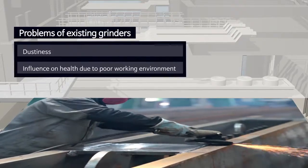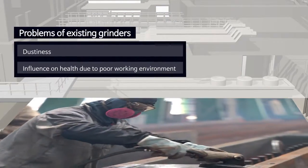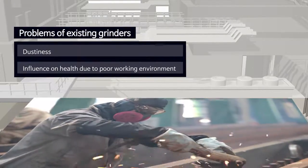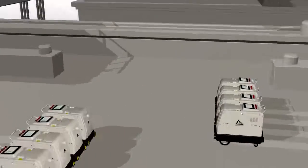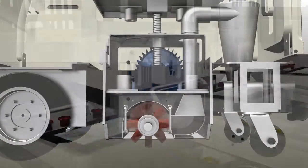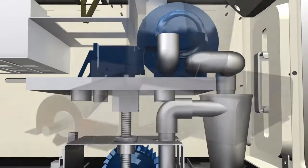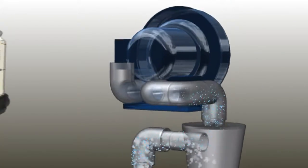The existing grinder undermined working environment and workers' health as dust particles produced during grinding operation and substances removed from metal surface float in the air. In order to address such problems, InuTech developed a vacuum surface grinder which collects dust using vacuum, providing a solution to foreign substances produced from metal surfaces and dust particles from the rotating grinding wheel.